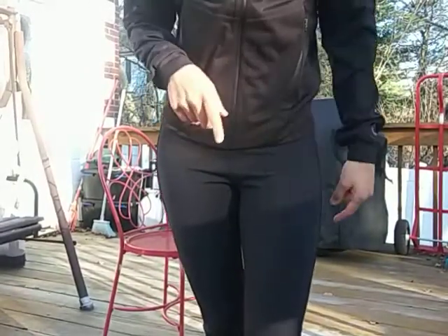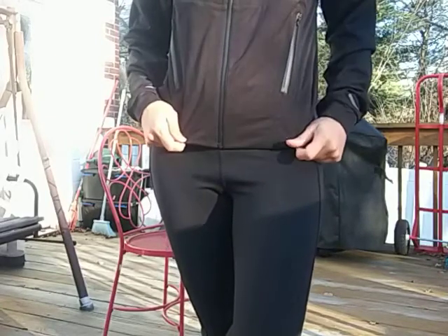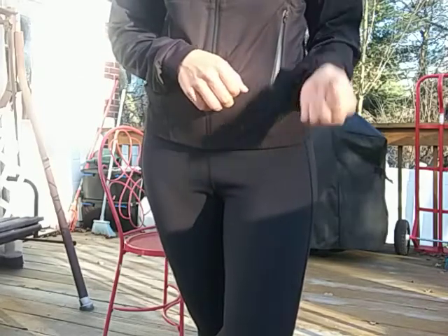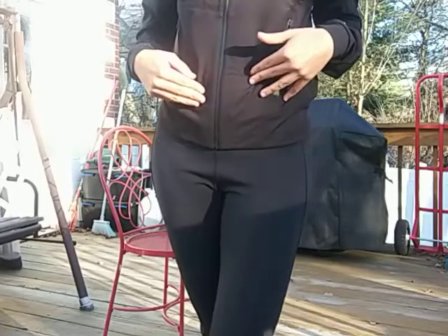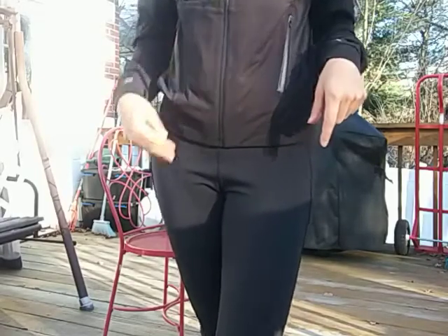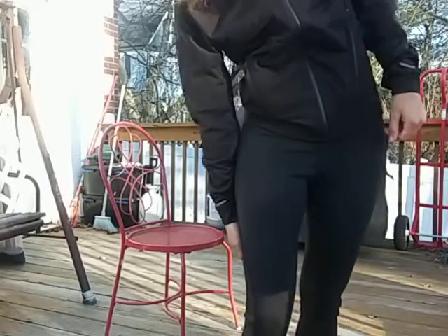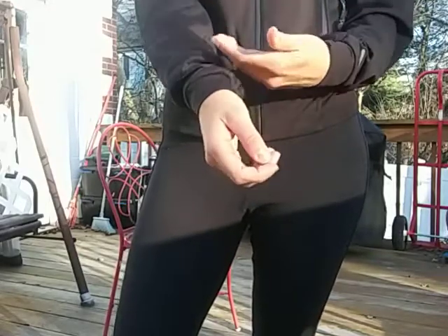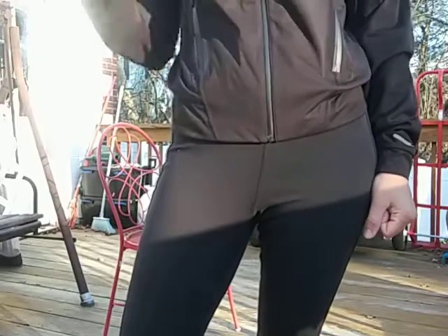I tried this jacket on at the actual ASICS store, but I think this is an older model — this one is from Amazon. The price was right, that's why I got it: $99 versus $145 at the store. The store model doesn't have this band here — it's more straight, so it could let in water. The only good thing about the store one is the hood doesn't look as weird as this one.